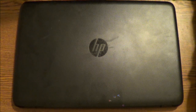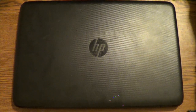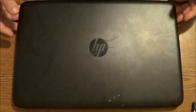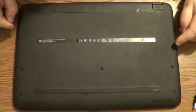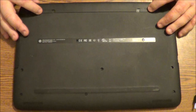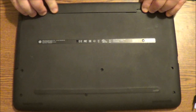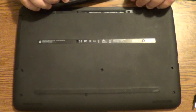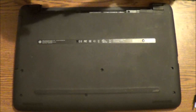Now the first thing we need to do is make sure that we unplug the charger. We want to go ahead and keep it closed and flip it upside down. You're going to see the battery pack back here in the back — we need to take that out. Just take the slots, push them in, and eject the battery. Like so. And just leave it sitting to the side for now.